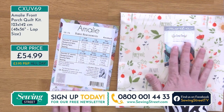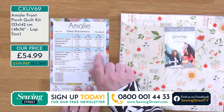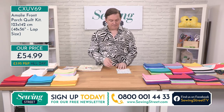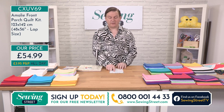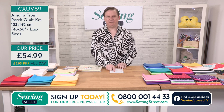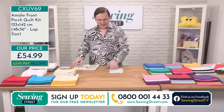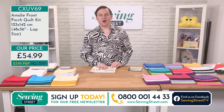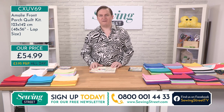Each one of these layer cake squares is what they're referring to there. So if you're looking for a king size, you're going to need just over four of these layer cakes. And then it tells you the background fabric — how much you're going to need. In order to get the background coordinating fabric with this, you're looking at an extra metre of fabric. They're saying it's an American yard, but we use metres so we've got a little bit left over.